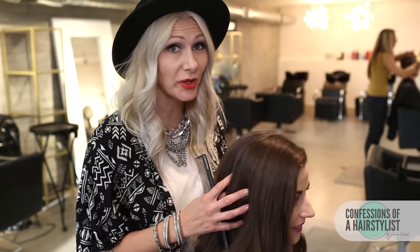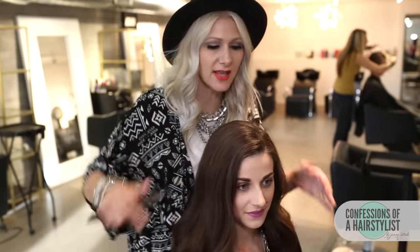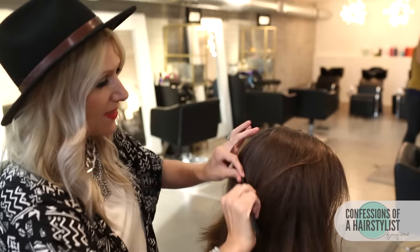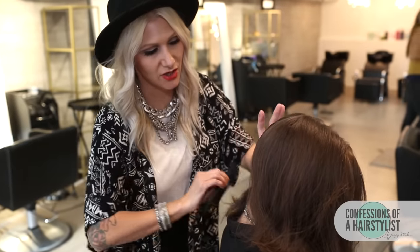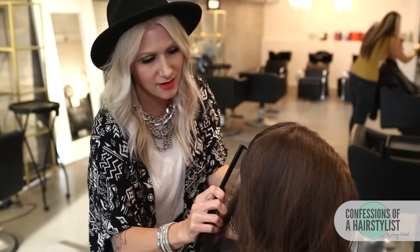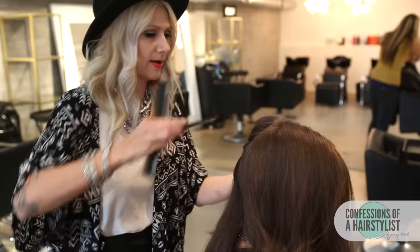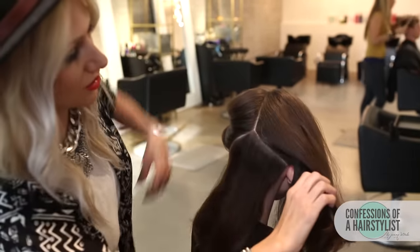Alright, for this style, all we're going to do is section the hair out in three. We're going to do a severe side parting and then down to the back, about to her crown and then to the nape of her neck, and we're just going to section off the back section here. I'm going to go from her occipital bone to the bottom of her ear, then clip this left section away for just a little bit later, and then clip the right side section away for just a little bit later.